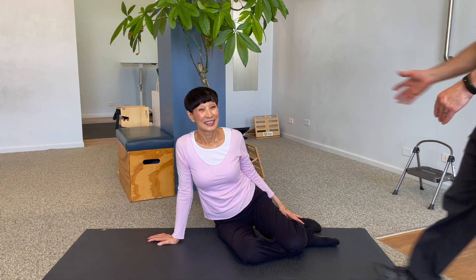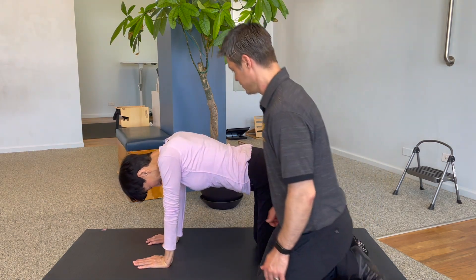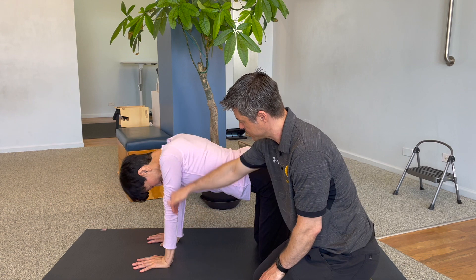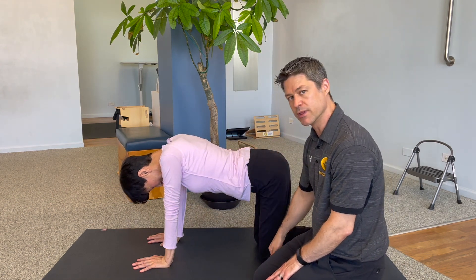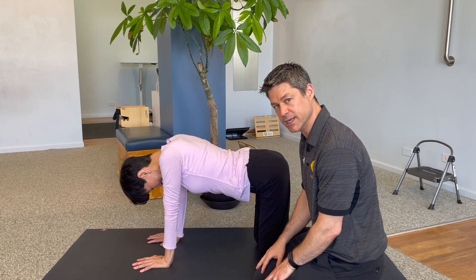I'll show you the exercise I always do whenever I feel my body's stiff. So let's go on your hands and knees. You want to spread the fingers really wide and make sure the wrist is below the shoulders, make sure the knees are below the hips, hip width apart, about a fist in between the knees.